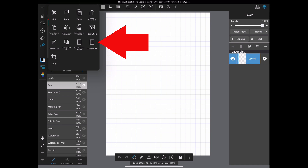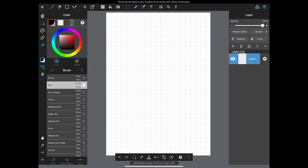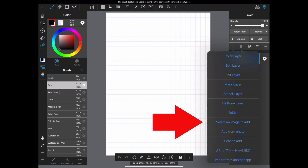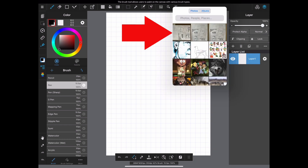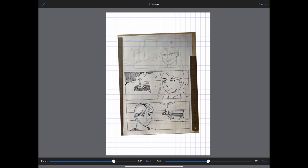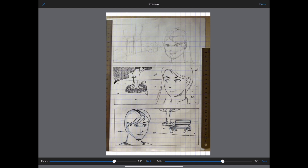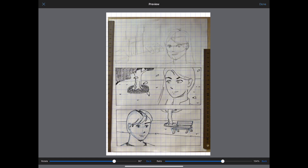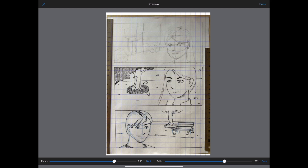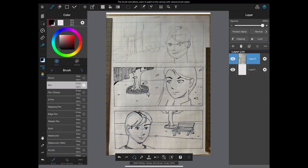Turn on the grid. Now load the picture you have taken into a new layer. Rotate and scale your page to fit as best as possible on the canvas. Skip line extraction as we will do it later on.